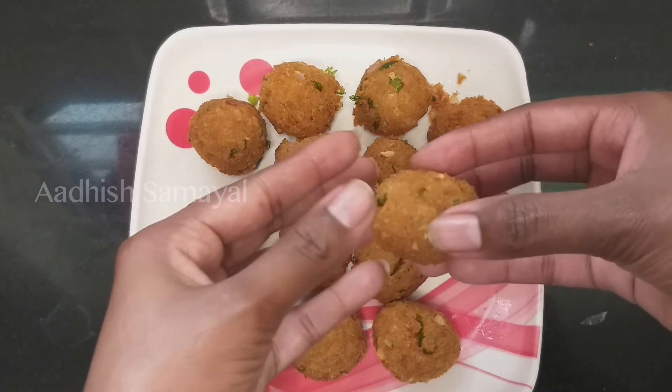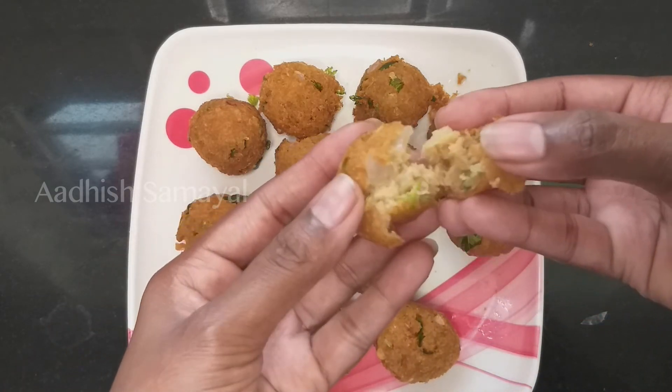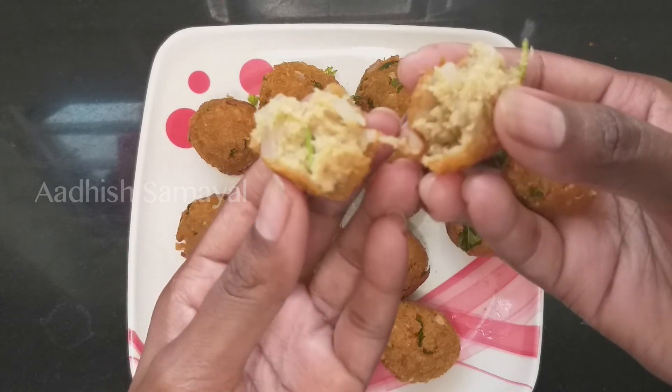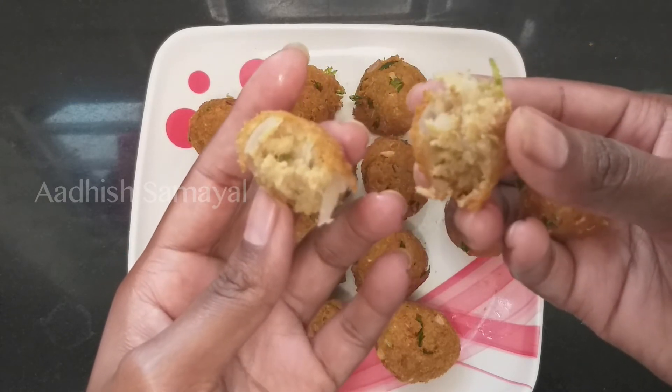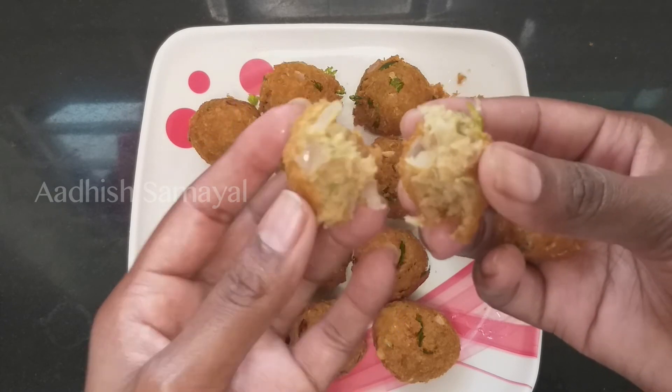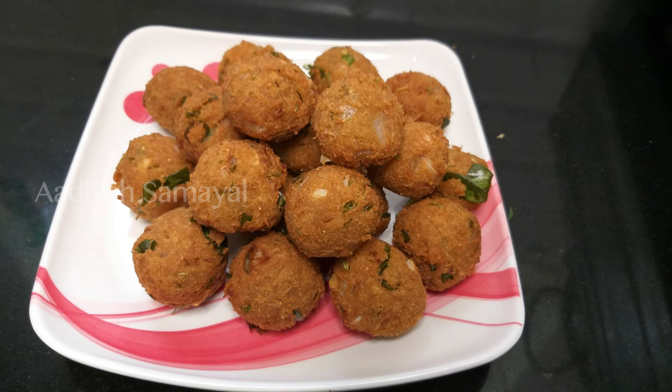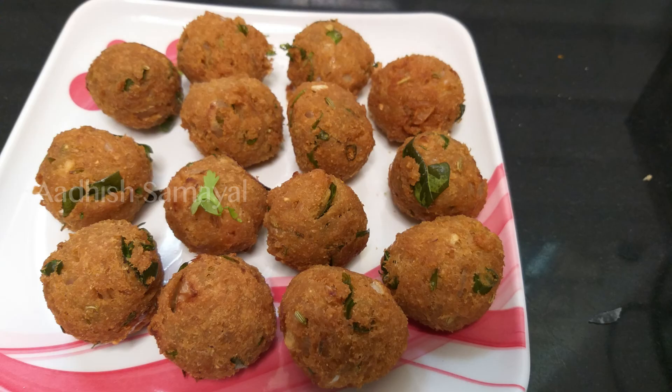If you don't know how to cook it, you can cook it. If you like this video, like, share, comment and subscribe, and press the bell button. You'll see a nice recipe. Bye!